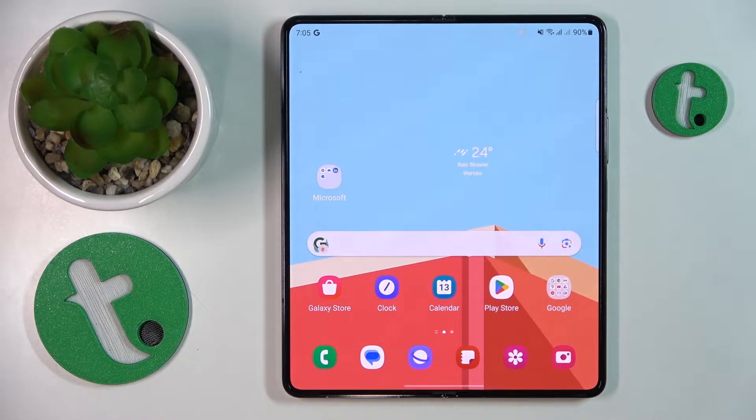Welcome to the Tutorial Info YouTube channel. In this video, I'll show how you can scan a document into a PDF file on this Samsung Fold 5.